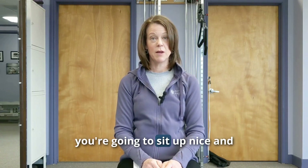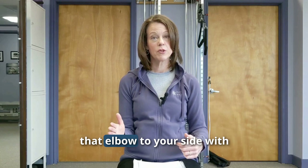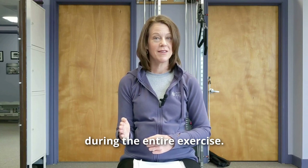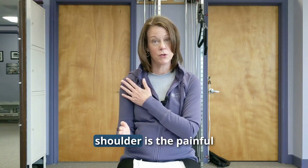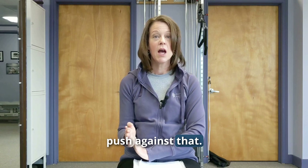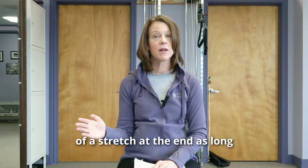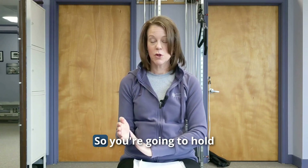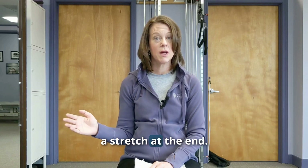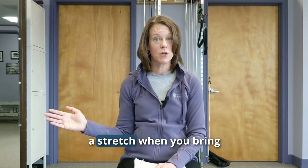Sit up nice and tall with good posture — head over shoulders, shoulders over hips — then bring that elbow to your side with the hand straight out. Keep that elbow tucked to the side during the entire exercise. Use the other hand to provide resistance. Push against it, hold for five seconds, then release and do a little bit of a stretch at the end. You may feel that muscle contracting and a little stretch when you bring it out to the side.